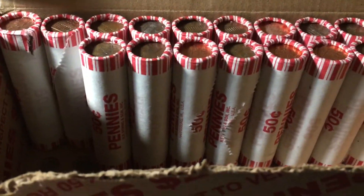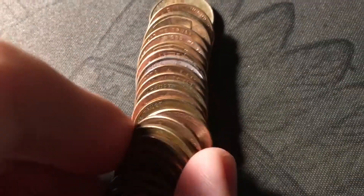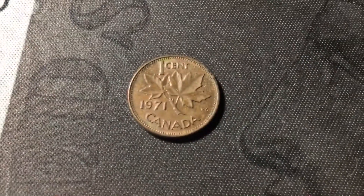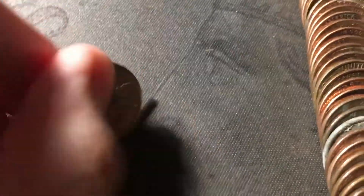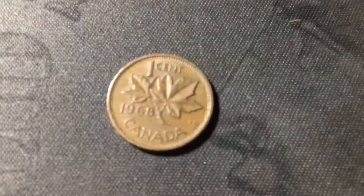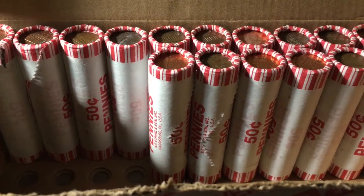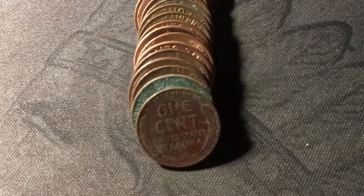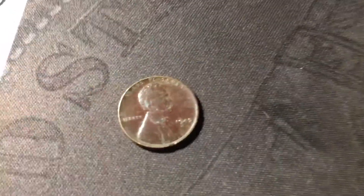Roll thirty-two, just opened the roll, and we're going to have another Canadian cent — probably not as old as the last one, just a 1971. Next roll, another Canadian cent — a 1968. The roll after that, we don't have a Canadian cent but we have another wheat cent. Didn't catch it by the edge right away because it is a little bit environmentally damaged, but it's still a wheat cent — a 1945 out of Philly.